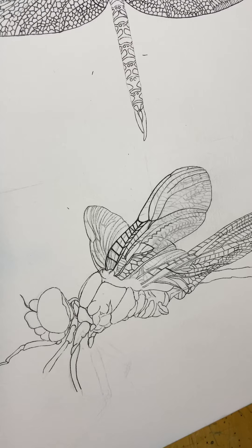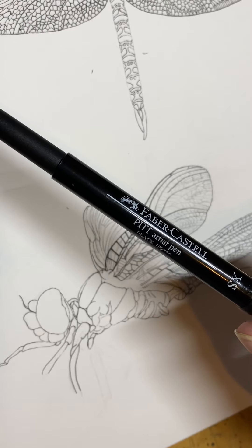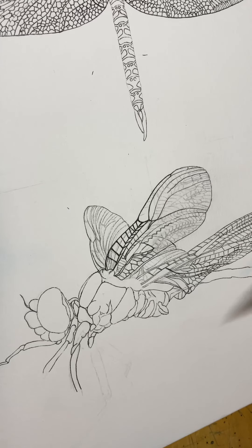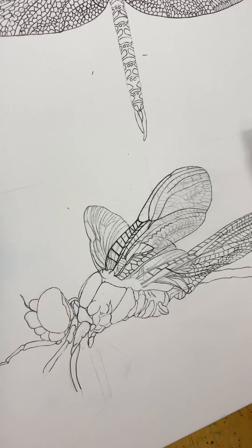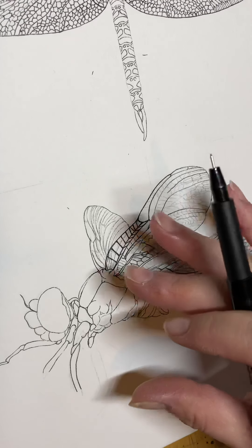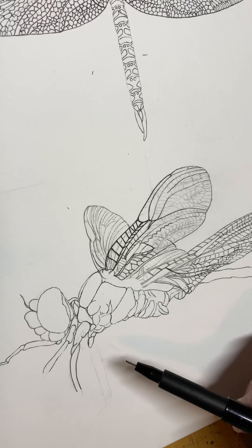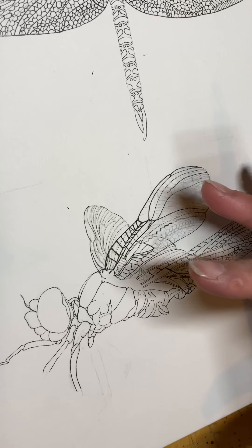I'm using a — I can't ever pronounce this right — Faber-Castell Pitt Artist pen. It's in black and it's an India ink pen, which I like because then I can go over this with watercolor and it's not gonna bleed everywhere. It also doesn't bleed like an alcohol pen does into the paper and spread, so I can get a really nice crisp line without worrying about it extending past where I want it to be.